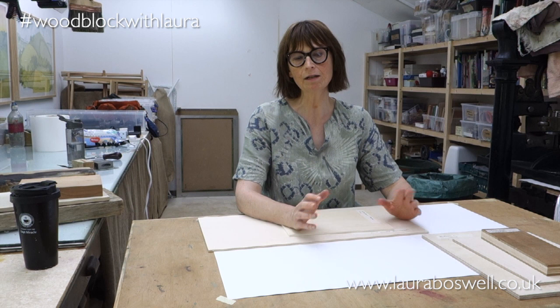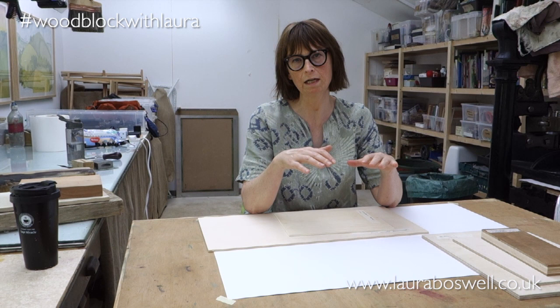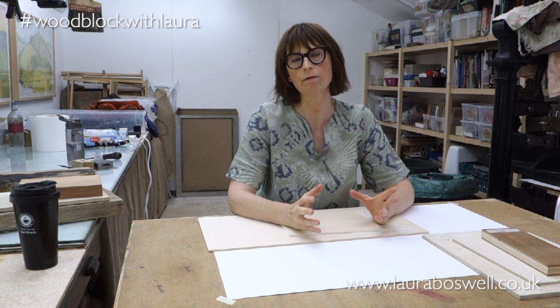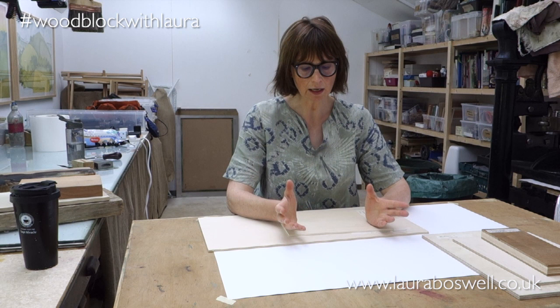Today I want to run through some of the woods that I use for Japanese woodblock printing. I'm going to start with plywood. The nice thing about plywood is that it's a very stable construction. Ply is made with thin sheets of wood glued together and pressed, with layers crisscrossed at 90 degrees to each other, resulting in a very stable material that doesn't warp or cup, and it comes in very big sheets.